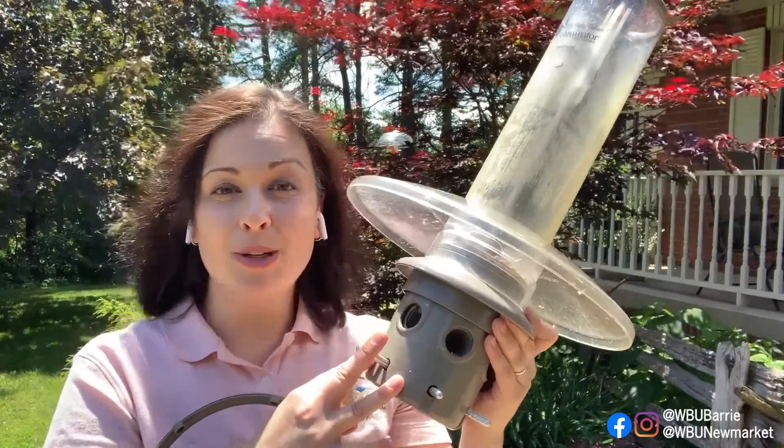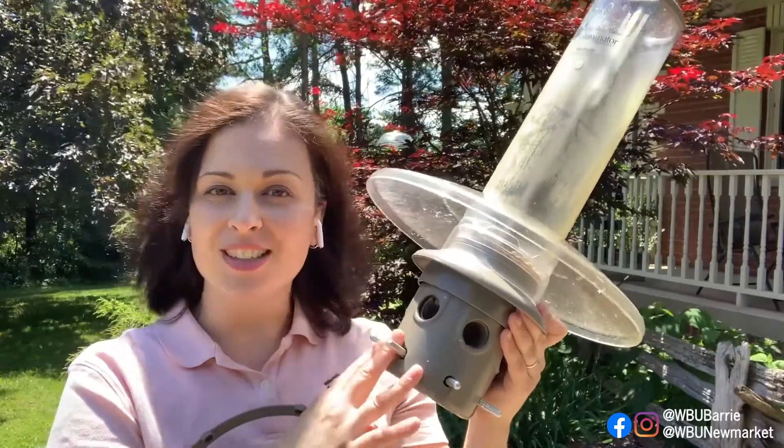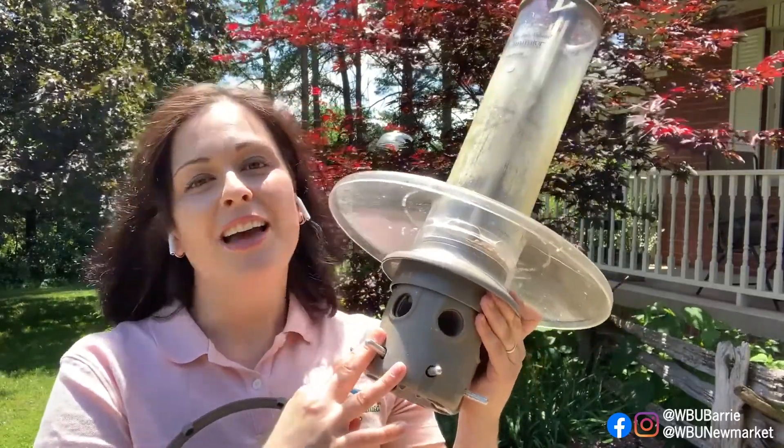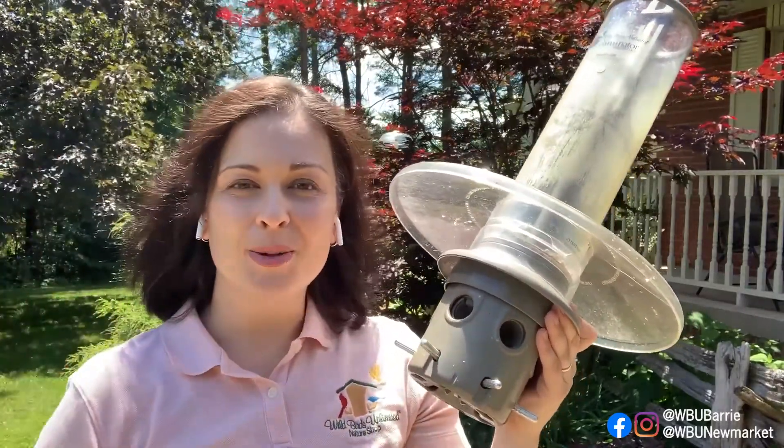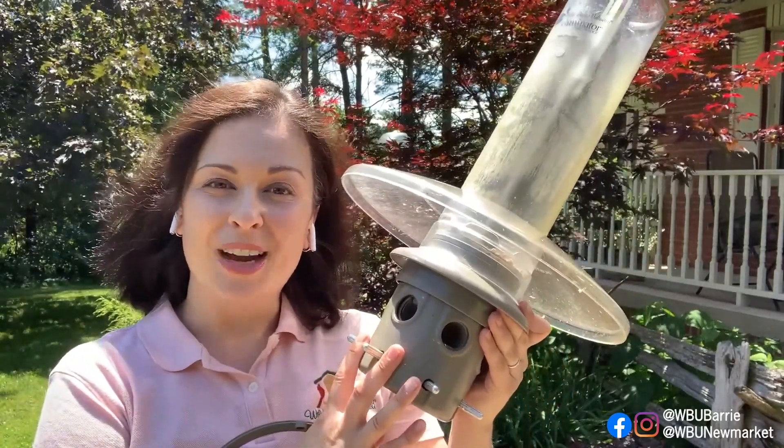I hope that helps! I hope you enjoy watching the birds come to your Eliminator this summer — I know I do. I love this feeder; it's my favorite, and a lot of my birds really like it too. Take care, everybody. Enjoy the summer, all those baby birds that are out, and enjoy watching them come to your Eliminator. Bye for now.